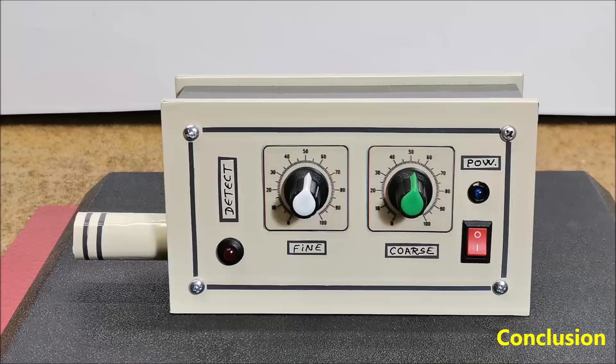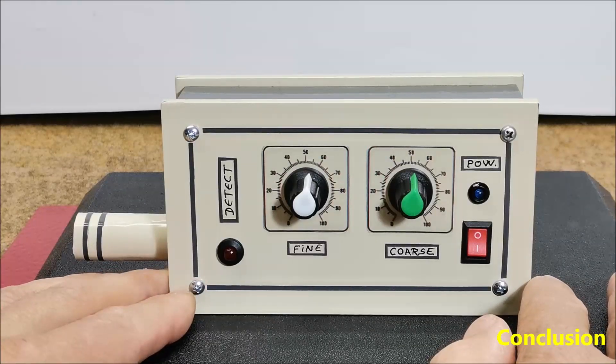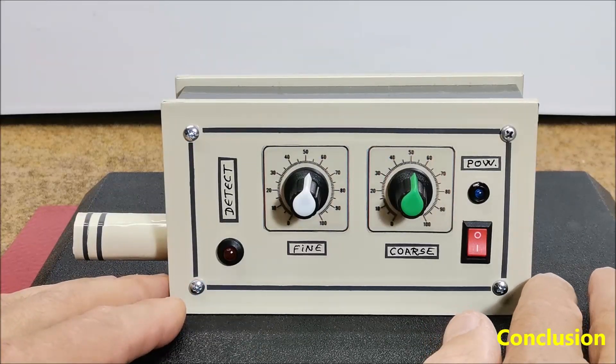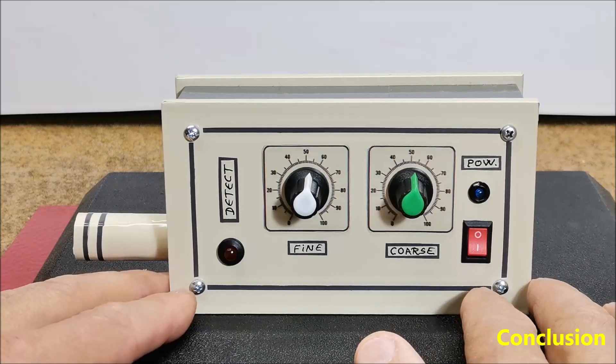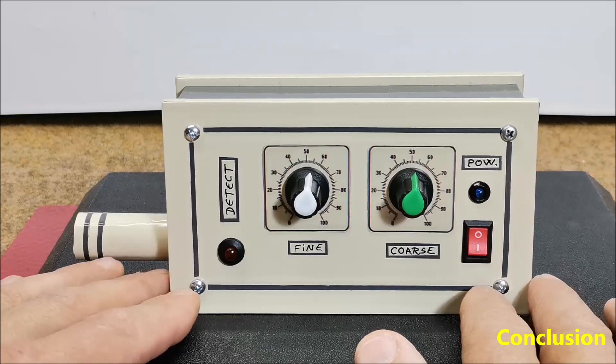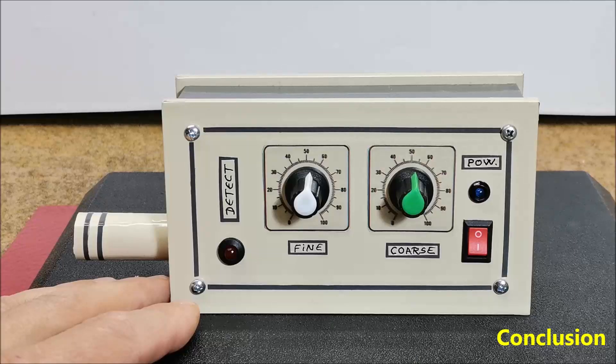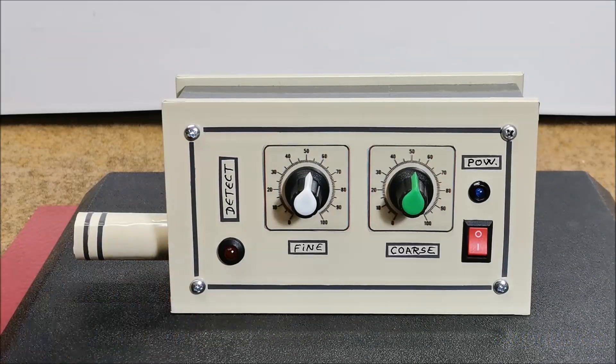And finally a short conclusion: this is an extremely simple pinpointer metal detector that, although made only with standard electronic components, has quite satisfactory sensitivity, detecting a small coin at a distance of 4 to 5 centimeters and a larger object at 7 to 8 centimeters and more.